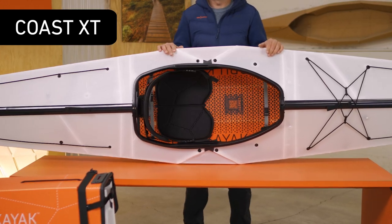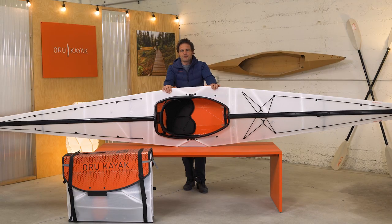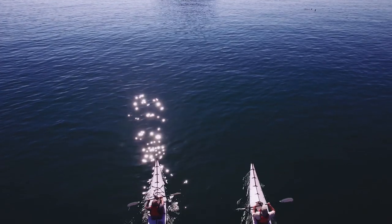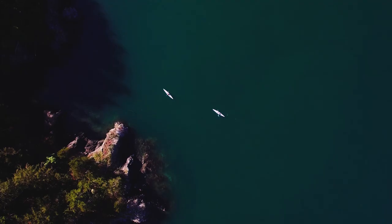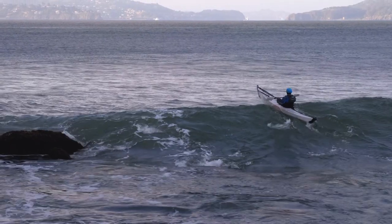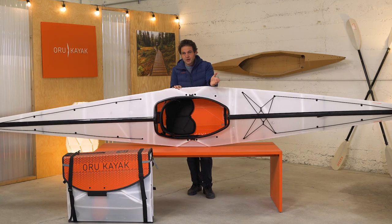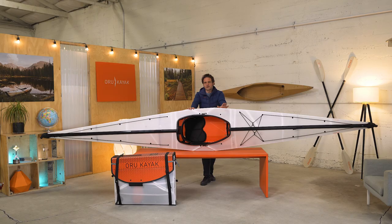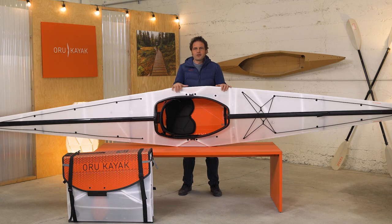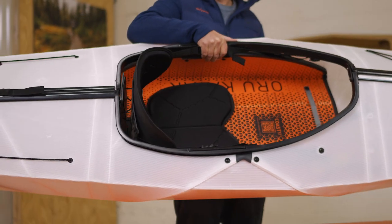This is the Coast XT. This was our second kayak model ever and to be honest we kind of designed it with a chip on our shoulder. When we were a new company a lot of people were like, does this thing even float? So we thought we'd prove it by making an expedition-level sea kayak that can do anything you'd expect from a fiberglass boat. The Coast XT is all about performance, speed, and adventure. It's a 16-foot long, 25-inch wide kayak with a closed cockpit, named after the ocean, and it can handle serious waves. This boat is super fast and efficient so you get that sense of gliding or coasting in the water. Part of what makes it so fast is the light weight — much lighter than a molded plastic kayak of this size and pretty comparable to a super high-end carbon fiber kayak that would typically cost you twice as much.